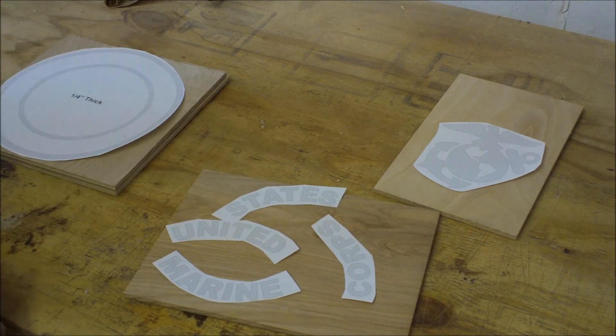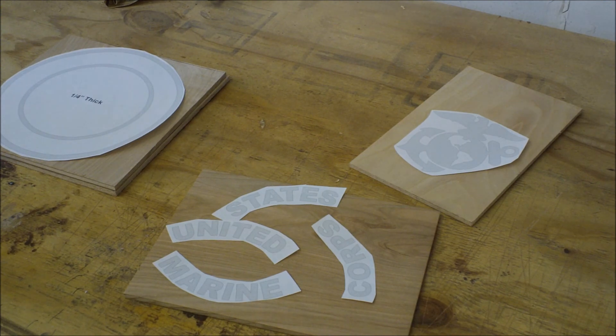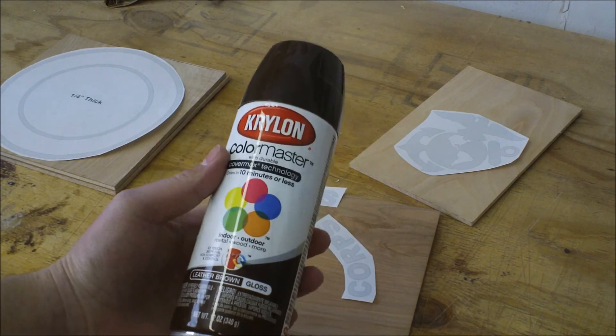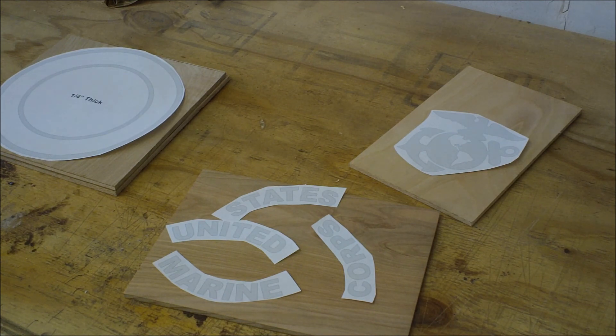Making it all out of quarter-inch birch ply. The backer is going to be plain, and we'll be painting the letters with just a brown — any brand will work. I'll get the pattern on, get the holes drilled, and get ready to cut on the scroll saw. Nothing real fancy with putting the pattern on — just like every other pattern I put on.